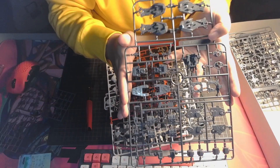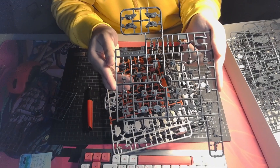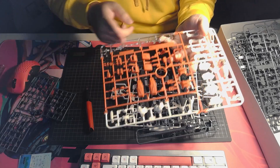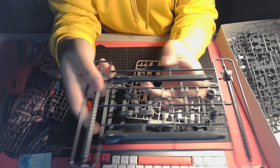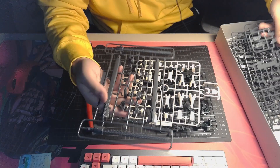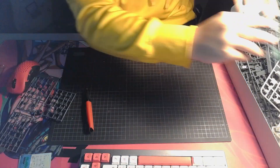Here is runner E also in the same grayish color as the other frame, and here we have our D X-frame — also the shared frame. Here we have our A runner, which is multicolored — it has clear parts, red, and peach colors, which is quite nice. We also have the antenna here — make sure not to break it. We have runner K, which is a bit darker than the frame — parts for the cannon. And we have runner AI in peach color, and runner J with most of our green parts.